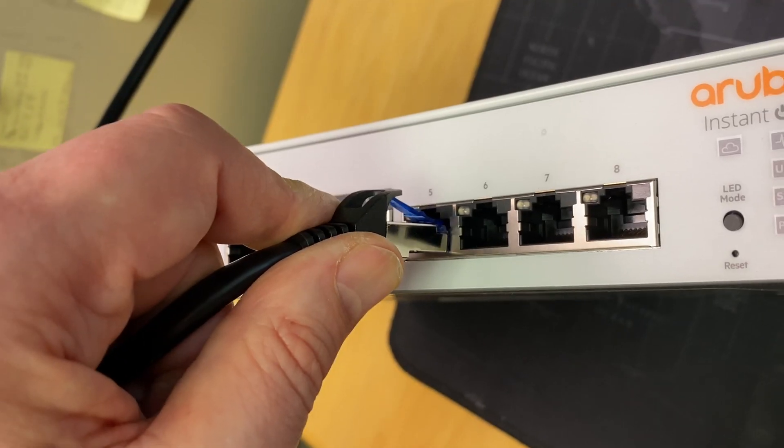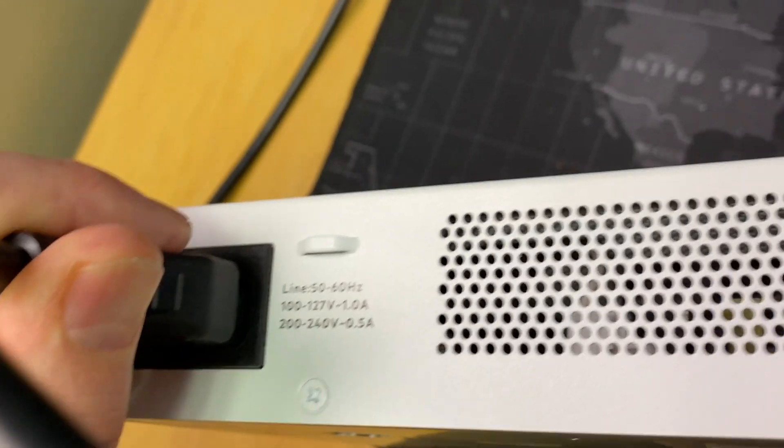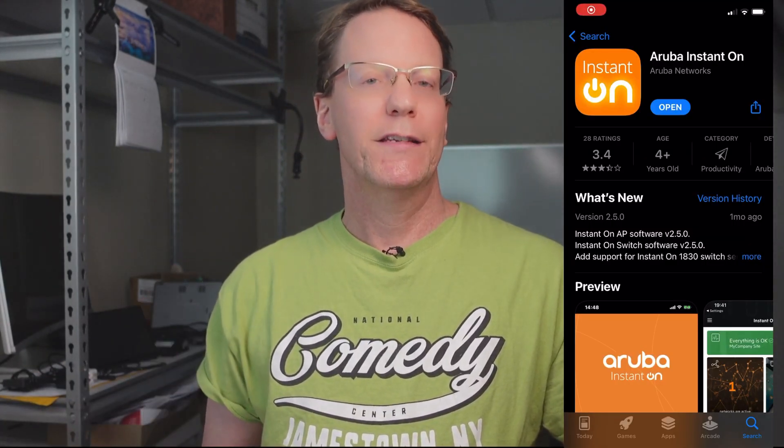The good news is that Cloud Management has all but the most advanced options needed by most users. To set up the switch, plug it into a router and then into the wall — there is no on/off switch. Wait for the cloud LED to go solid green, which can take up to 10 minutes as it updates the first time you plug it in. Then download the Aruba Instant On app and scan the back of the switch to connect. There is no fee for cloud management control, unlike Netgear or Cisco. If the Aruba cloud goes down for some reason, the switch will continue to operate and all your settings will be safe.